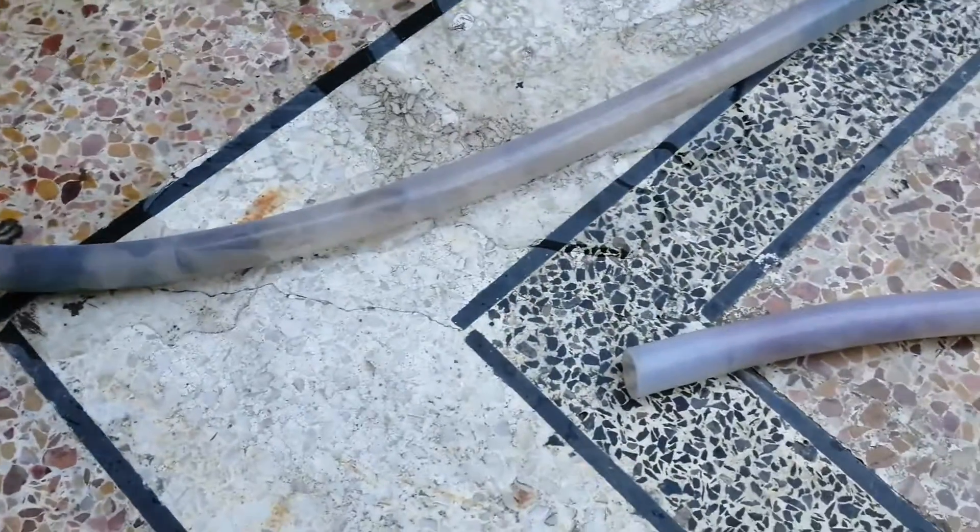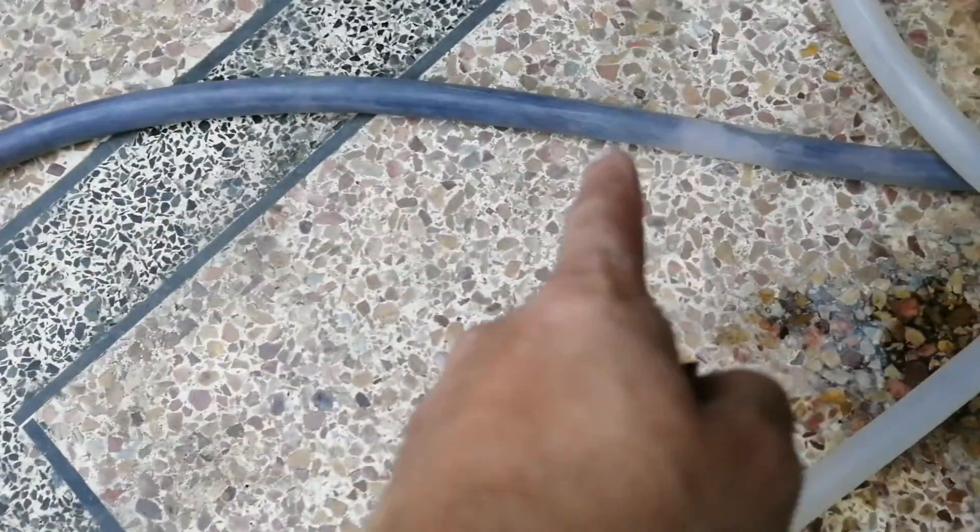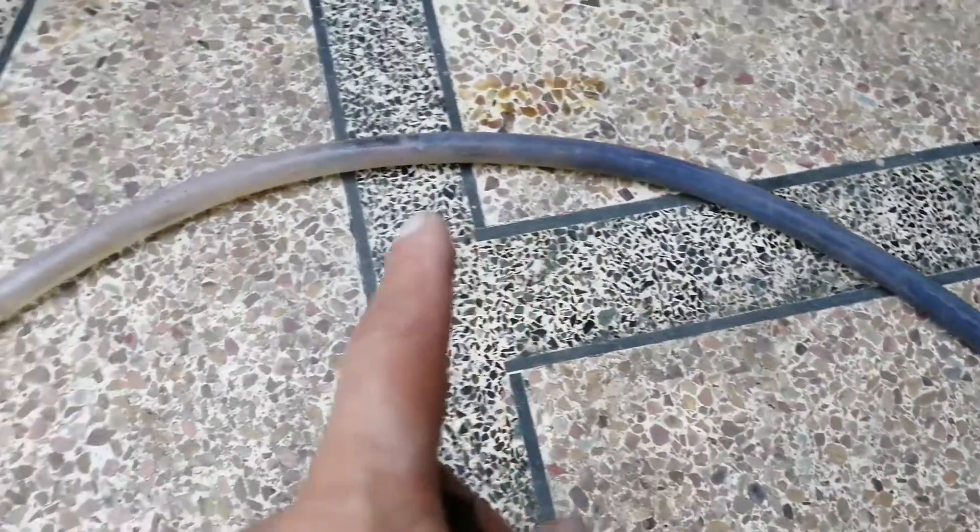Alright, so this is the other end of the pipe, and in a lot of places because of stagnant water, or the water that remains inside, it is algae or fungus — whatever you want to call it.